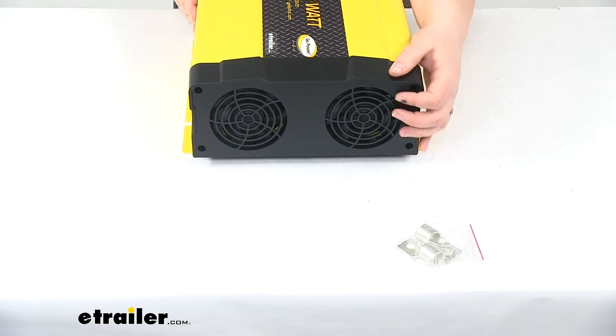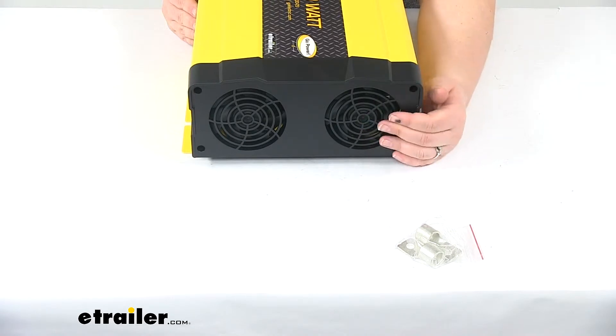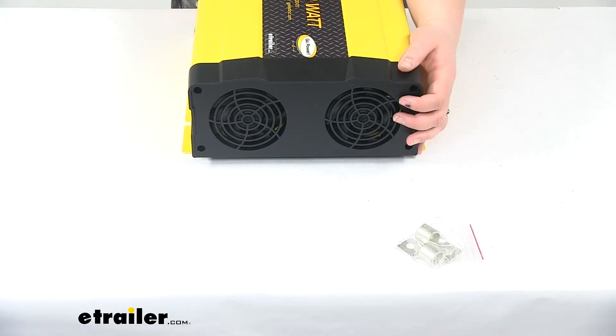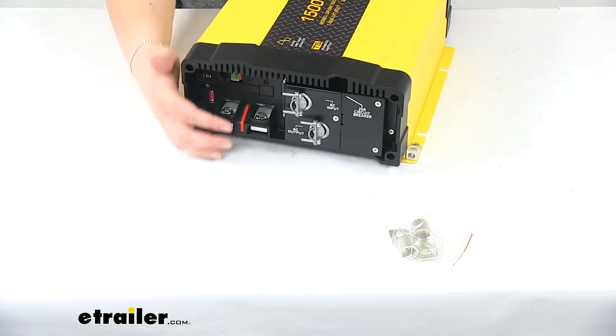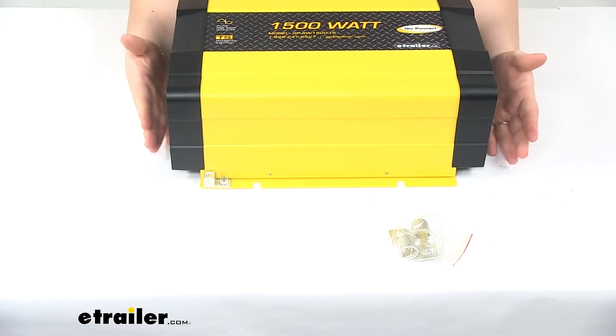On the other side we'll have our fans. You want to make sure that you install this with at least an inch of space between the unit and any wall or obstruction, because you want to give those fans room to do their thing. We'll also get our large ring lugs to go on our connections back here.